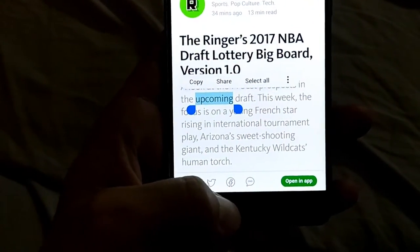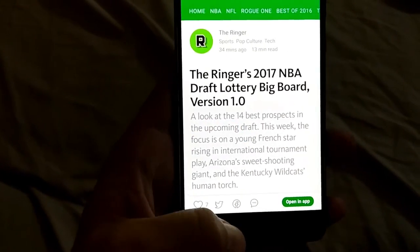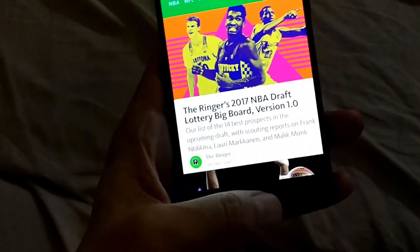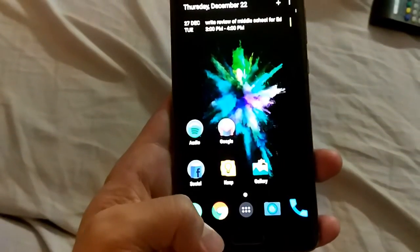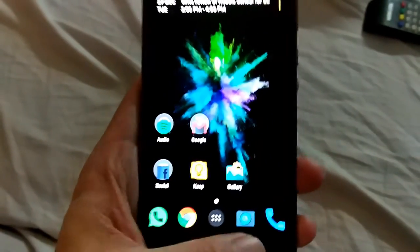And then one more feature: if you swipe right to left, you go back on the page. And if you swipe left to right, it brings up the recent apps.